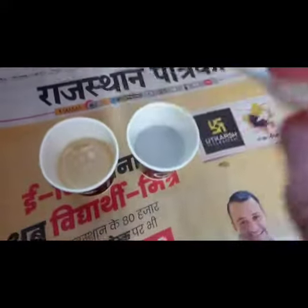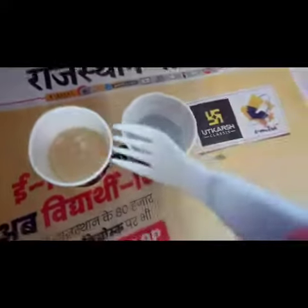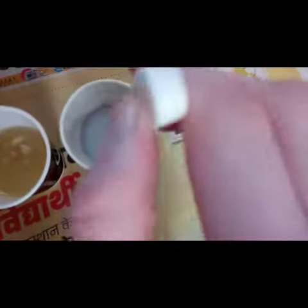We are here now. This is acid water — lemon water — and this is basic water — soap water. We will mix them first.